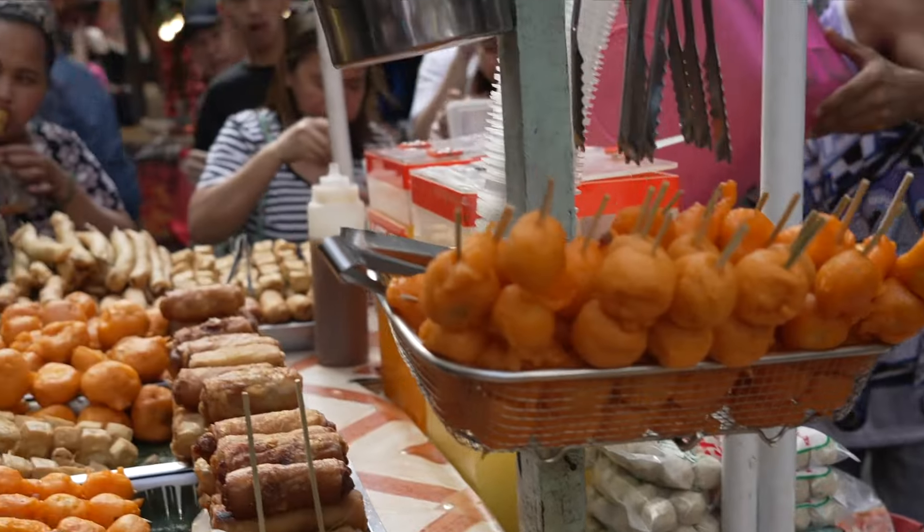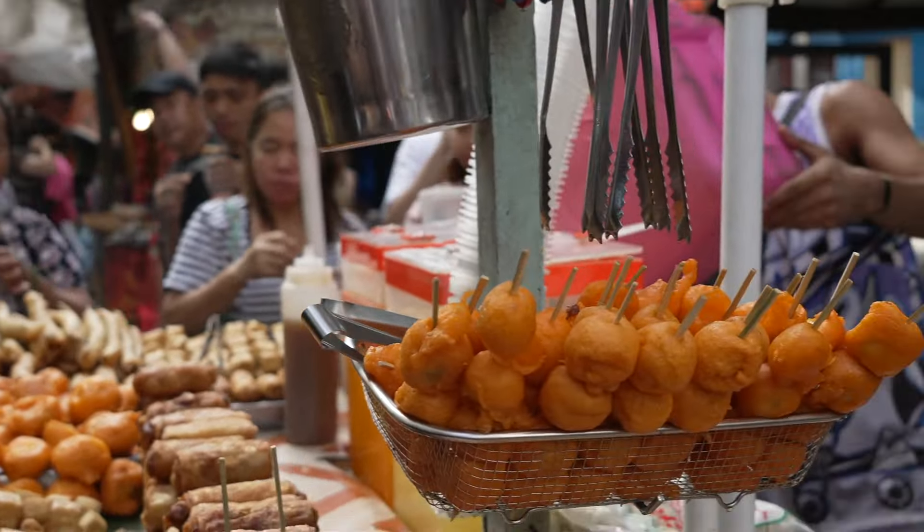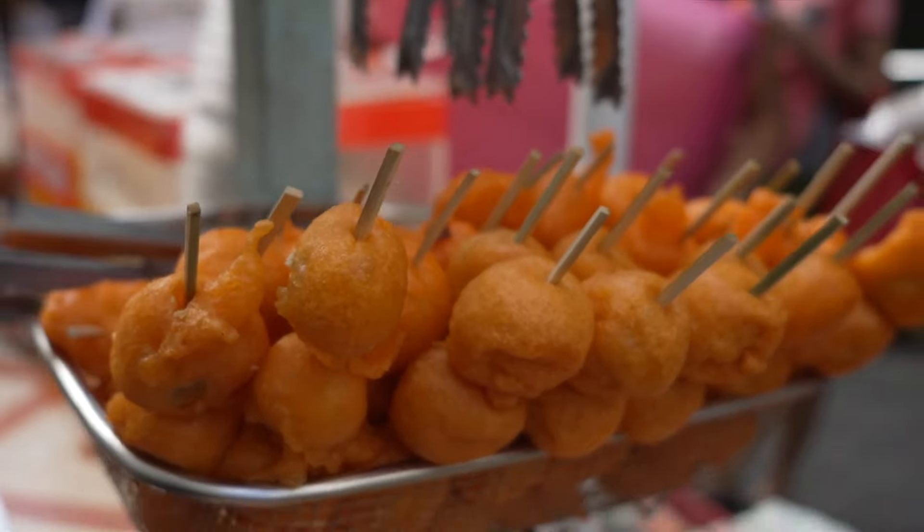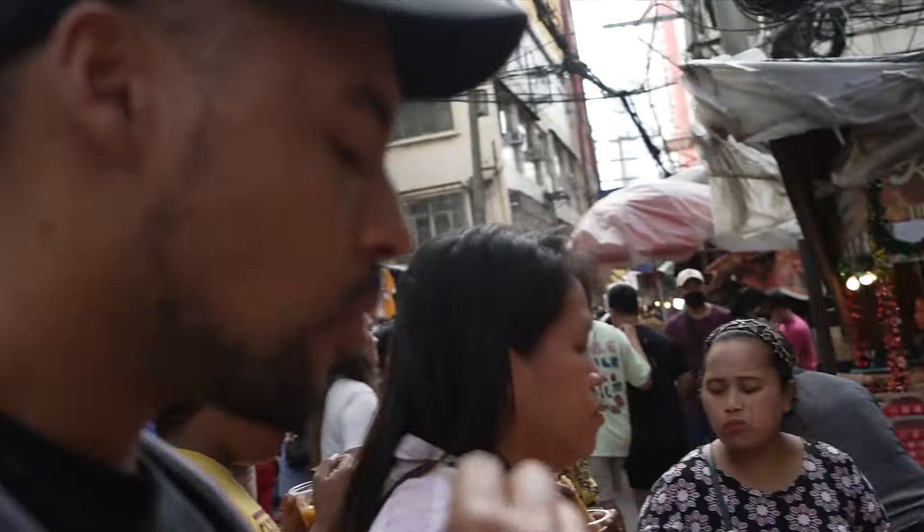How is the sweet sauce? It's nice. There's squid balls and quail eggs, and then like kikiam. This is really good. You like it? It's good.